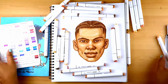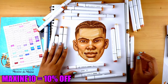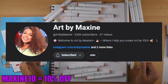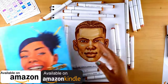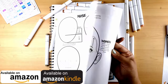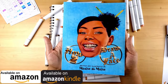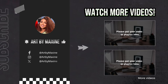If you'd like your own set of Ohuhu markers, you can use my code Maxine10 to get 10% off. Or I'm doing a giveaway with Ohuhu — you can get a 48 marker set of your own. All you have to do is follow Ohuhu on Instagram, follow me on YouTube, and like, comment, and share this video. I also have my own book called How to Draw a Face, which has all the shapes and line breakdowns I use in my drawing — all the facial shape breakdowns, all the hair we did today, the braids, all that good stuff. It's available on Amazon and also Kindle. Alright guys, I'll see you next time. Bye!